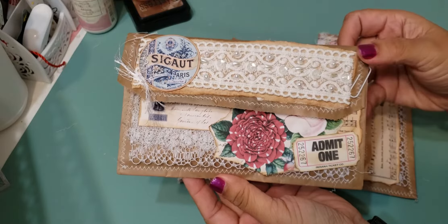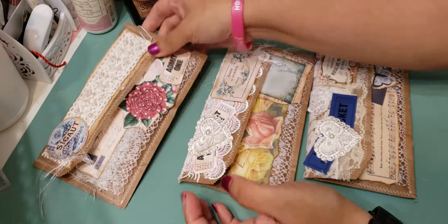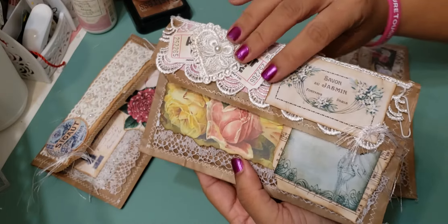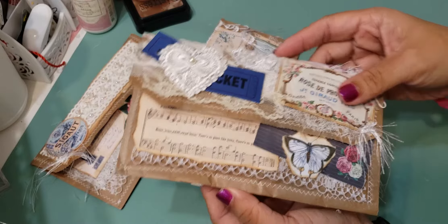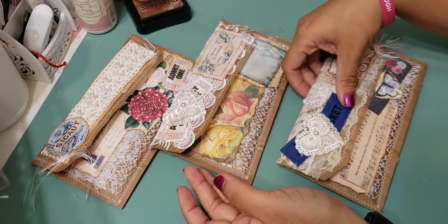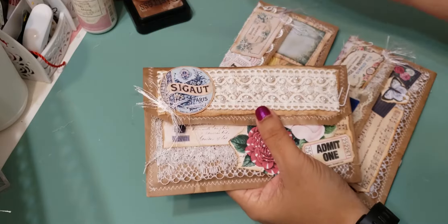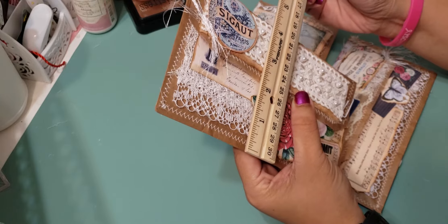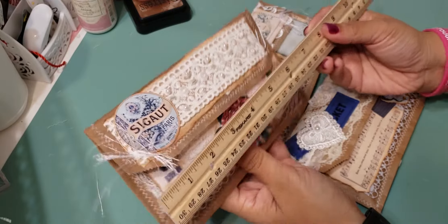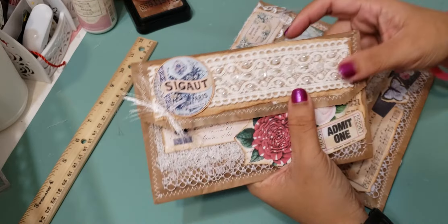This is the first one — this is the front and this is the back. Here's the second one, here's the back, and then this is the third one and that's the back. I'll go ahead and show you guys the little journals I made for the inside. The envelope on the outside measures about four and a quarter by about seven and a half, so it's not too big but not too small.